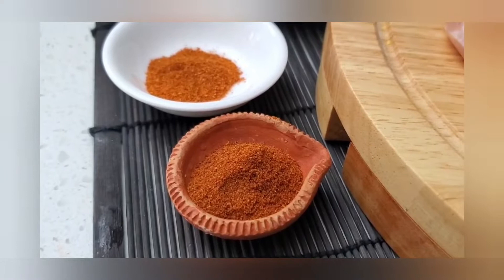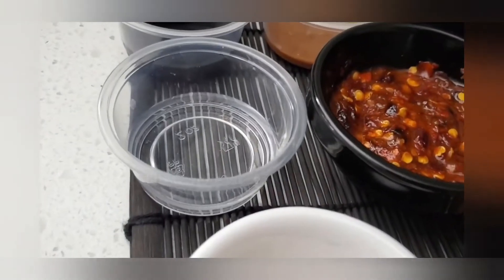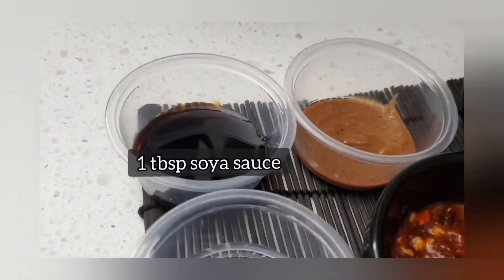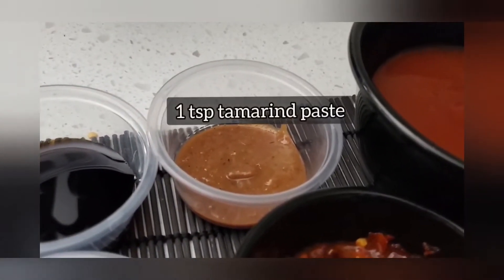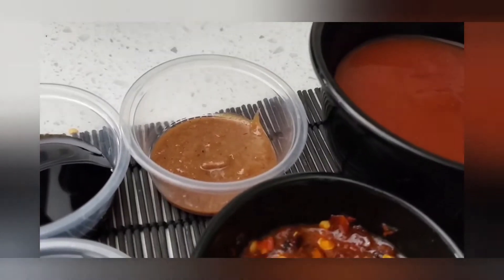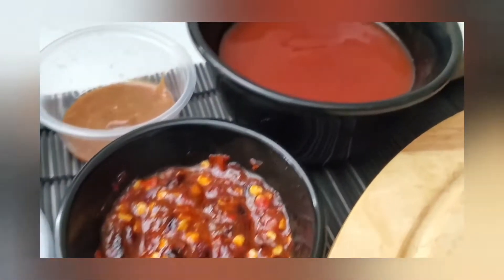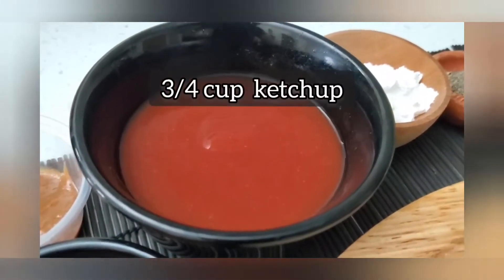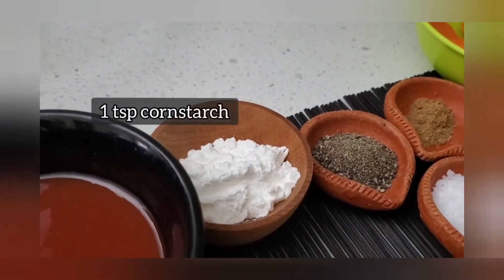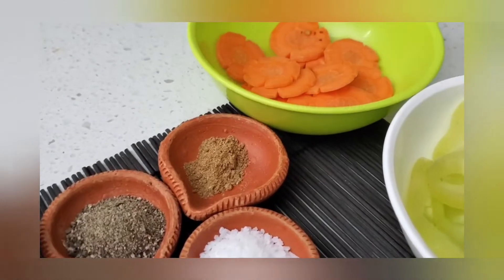Two teaspoons of paprika, one teaspoon of chili powder, a tablespoon of white vinegar, one tablespoon of soy sauce, a teaspoon of tamarind paste — I have a video on how to extract paste from a block of tamarind — homemade chili sauce (you can use store-bought), three quarters of a cup, ketchup, one teaspoon of cornstarch, black pepper, salt to taste, and roasted cumin powder.